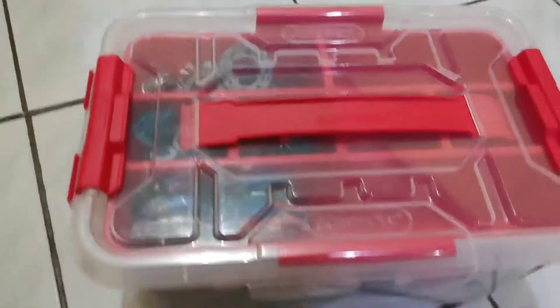Hello guys, it's Larry A10, back with another video. Today I'm going to show you how I keep my Beyblades.